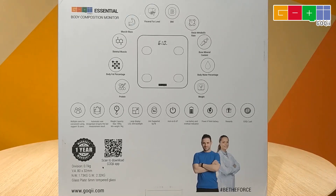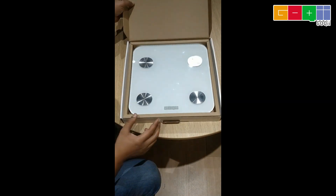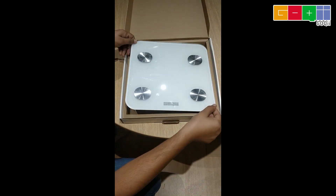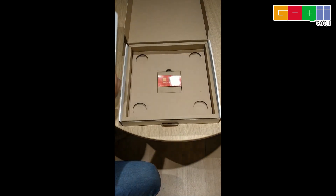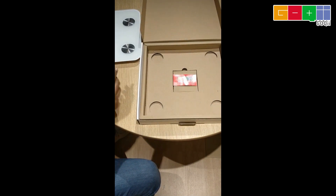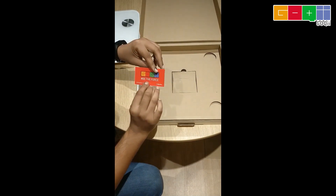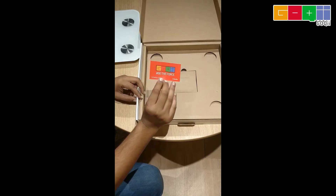It comes with a one-year warranty and supports multiple users. So let's open the box now. This is the Goki Smart Weighing Scale, Goki Essential. It's pretty neat, very attractive, premium design. This is the activation code. You can download the Goki app and connect it. You get the entire ecosystem with it.